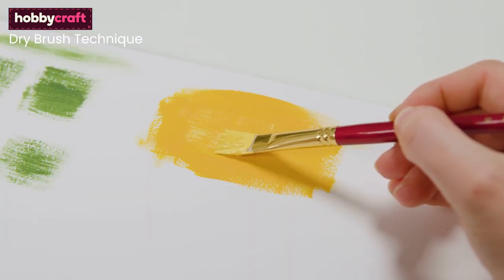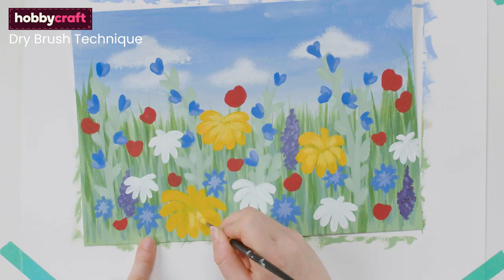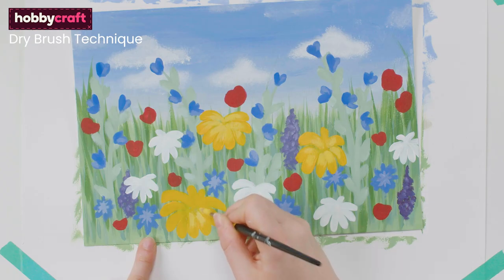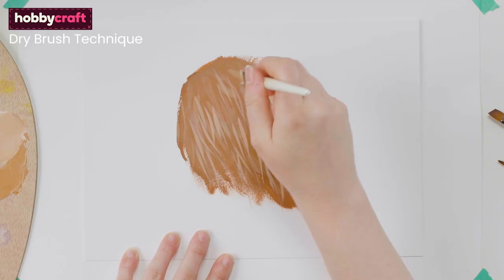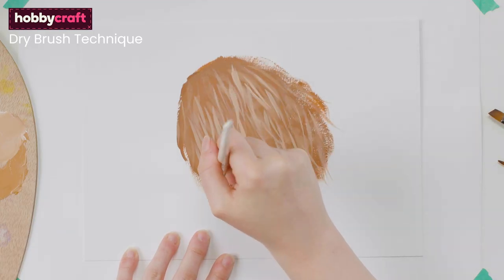You can vary the pressure to create different effects. The dry brush technique is great for creating texture and rough grains — for example, painting wood and bricks, texture on leaves and foliage, and even shading and overlays of texture. You can lay down this technique over dry blocks of colour to create depth, texture and shadow.